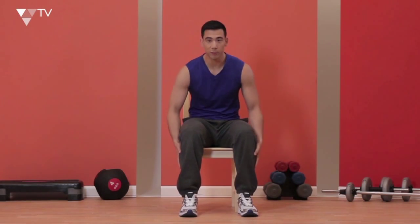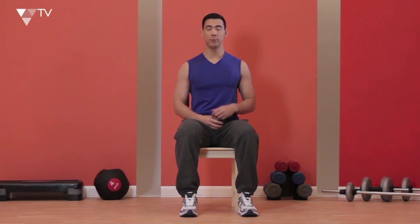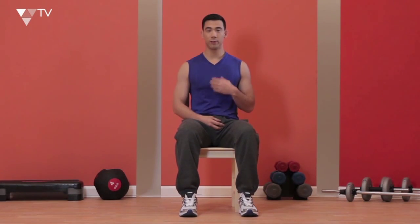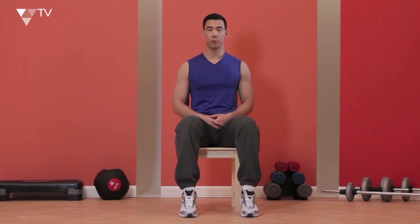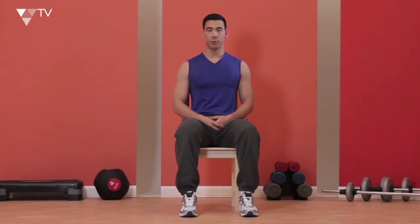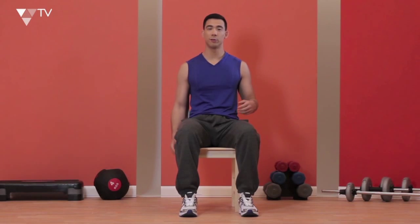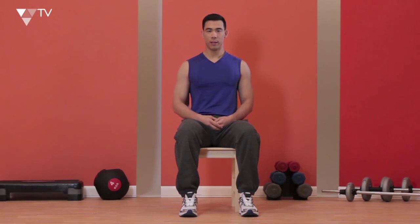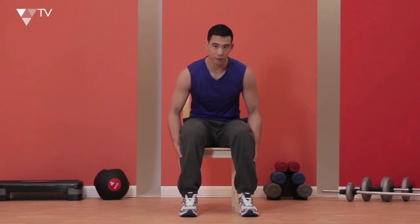Let's work out our calf muscles — these muscles right here. Big chest, shoulders back, always good posture. Take a deep breath in and raise your heels straight up to where you feel comfortable, then release them back onto the floor. Come straight back up and back down. Breathe in and then out. You can place your hands on your lap or have them by your sides. You're going to feel a real burning sensation in the calves, but that's absolutely fine — that's what we're looking for. Try this exercise out and see how it goes.